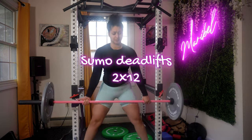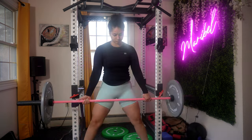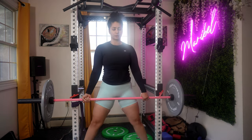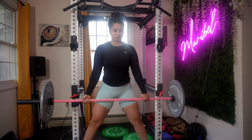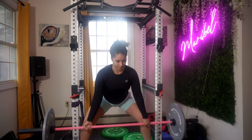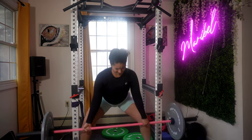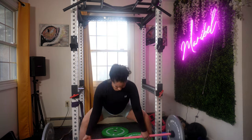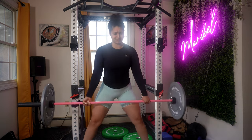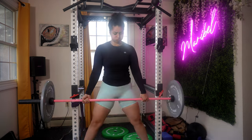Moving on to the sumo deadlift. Bend at your hips and knees to lower your body down. Grip the bar with both hands inside your knees using either a double overhand or a mixed grip — choose whichever allows your hands to stay inside your knees. This can be a narrow or wider grip based on your preference. Sumo deadlifts provide a different stimulus compared to conventional deadlifts, particularly emphasizing the adductors and putting less stress on your lower back. I've given you two sets, but you can modify your sets and rest period.